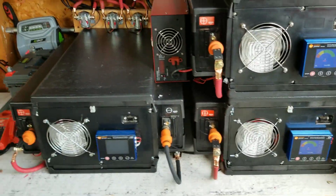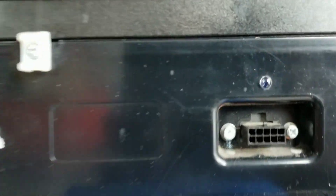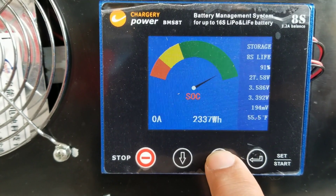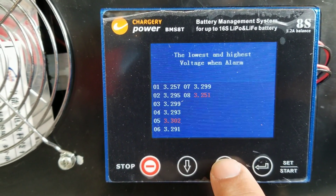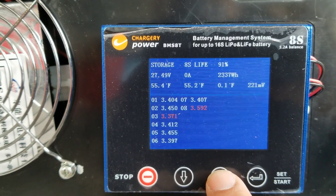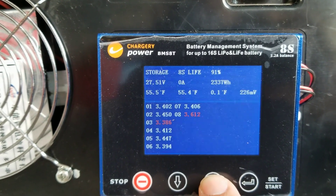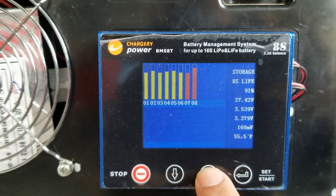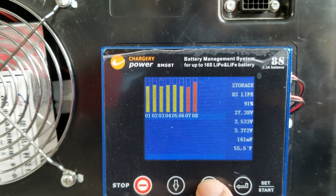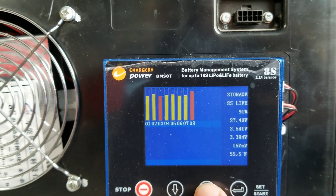One pack just kicked on — you can see the little red light there, which tells me something is going on. Looking at the battery screens, the highest cell is 3.3 volts and the lowest is 3.251, with a difference of 194 millivolts. Cell number eight seems pretty high at 3.57 volts compared to the rest. The balancers are doing their job — it'll be a slow process but they will balance out and charge up.